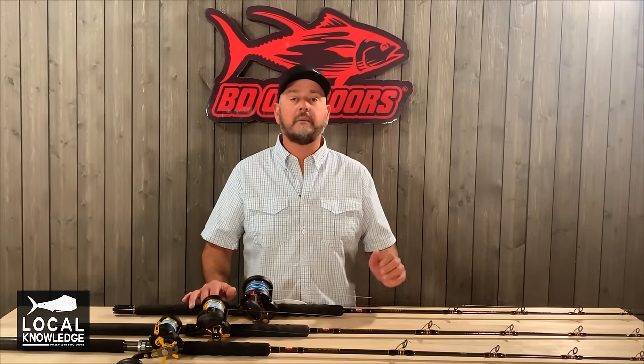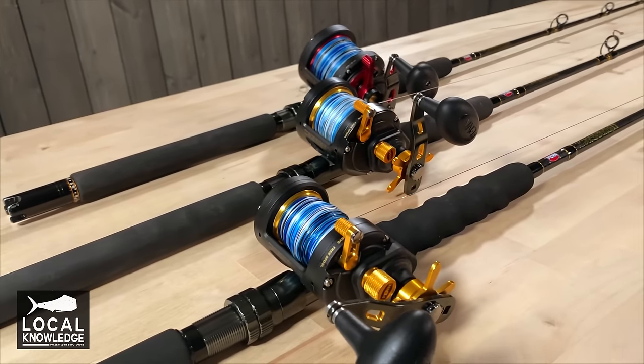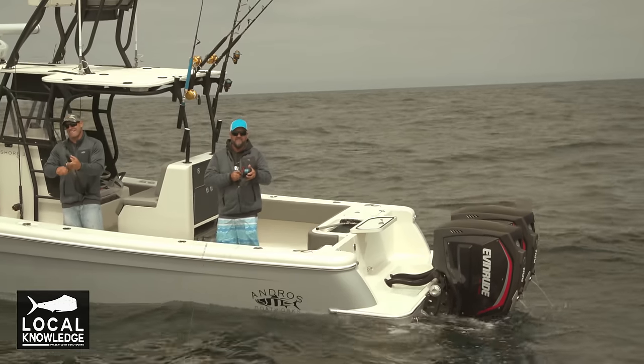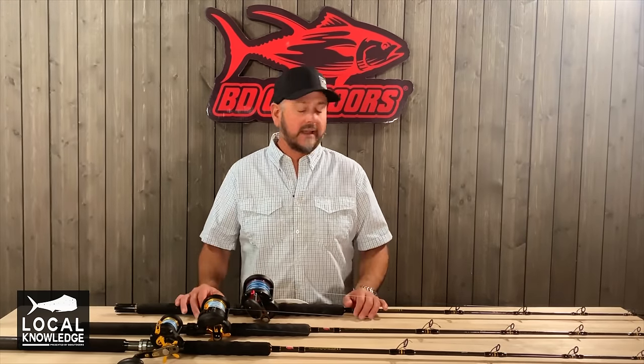My first thought was, one of the most common questions we get is what setups do you use at home. For me, that answer is pretty basic. I've been doing this a long time, I've fished a bunch of different gear, and I really think I've identified what I would use if I was especially starting out and loading my quiver.